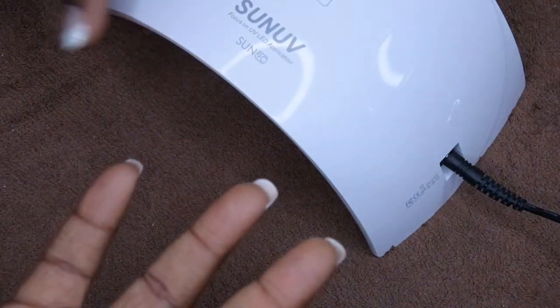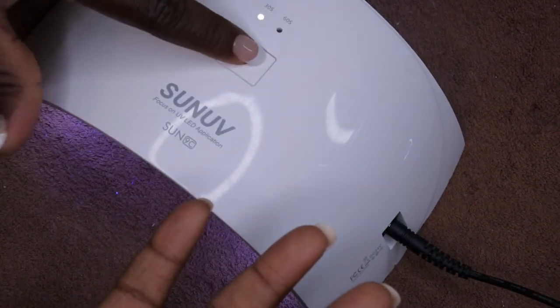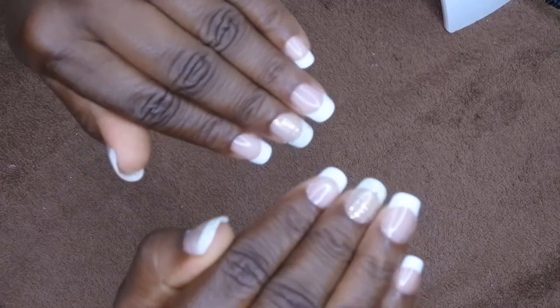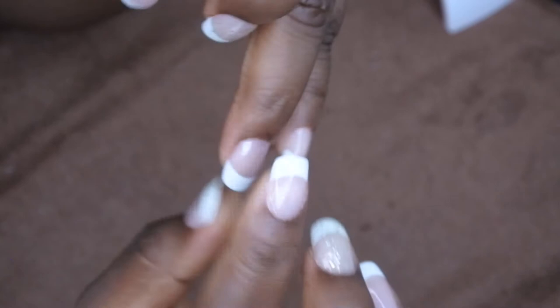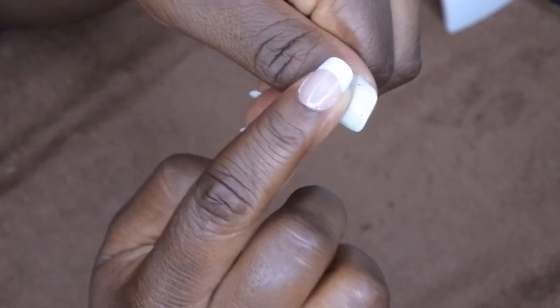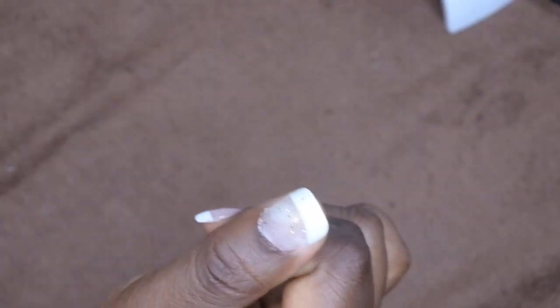I'm turning my hands over like this just to let all the gel self-level so it's like a nice glossy top coat. I'm going to cure it for 60 seconds. The nails are all done now. I'm just going to go through really quick and wipe off the tacky layer. Technically this is a no-wipe top coat so the nails I did without the glitter I don't need to wipe. But because I used that Sally Hansen gel polish it does have a sticky layer, so I'm going to spray some alcohol on my nails and wipe everything down.